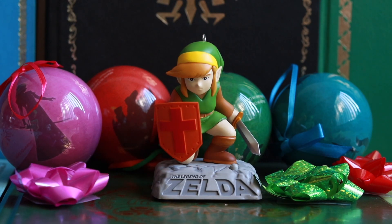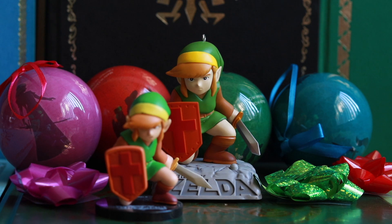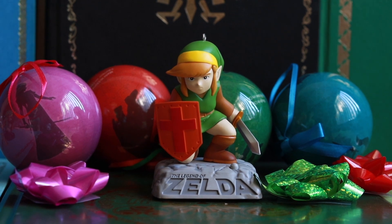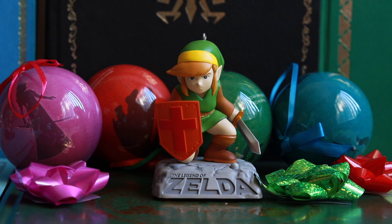Thank you guys so much for joining me on yet another unboxing video. I did want to show off this figure next to that one. Alright, well thank you so much for joining me today. As always, I hope you had a good time watching this video. Leave a comment if there's something you want to see me do. And until next time, keep on adventuring, heroes!